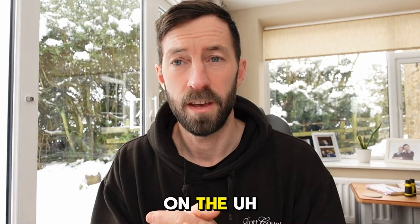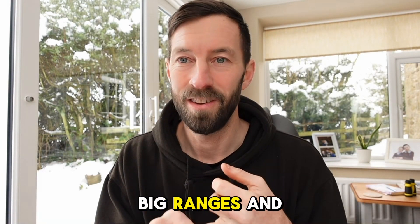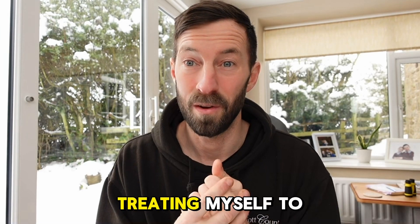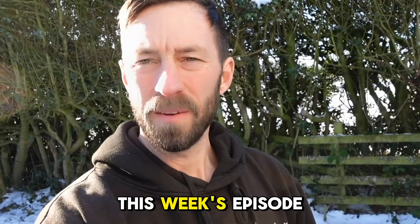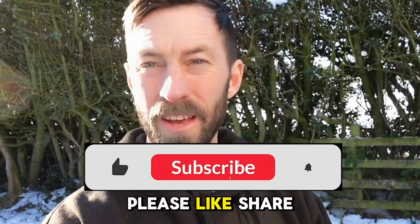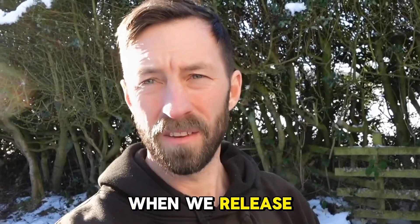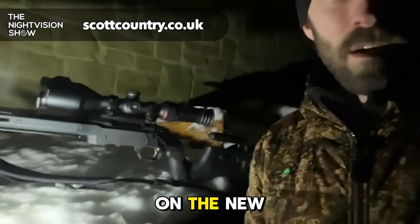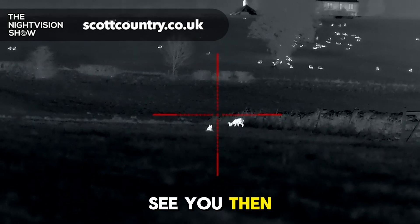Stay tuned for more footage on the Pulsar stuff — big performance, big ranges. I know which one I'll be choosing when I treat myself to a Pulsar, and I think I will. That's it for this week's episode of the Night Vision Show. If you like this content, please like, share, and subscribe, and hit that notification bell. Tune in next week for a full review on the new Knockpix Ace S60R — see you then, cheers!